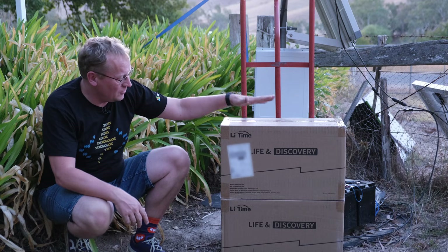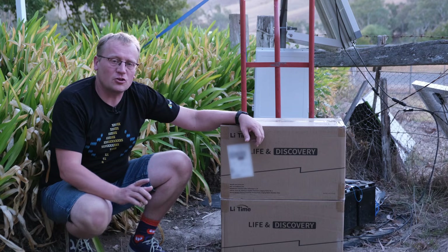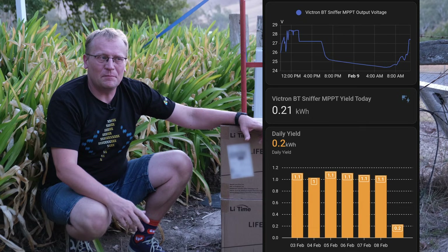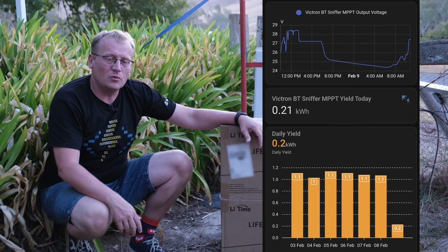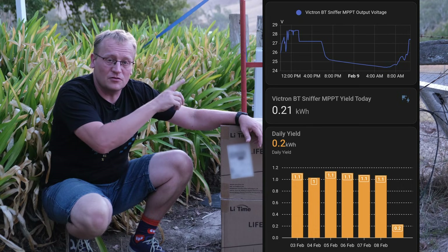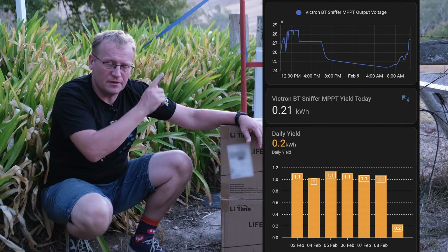The reason I'm using these is that I need more capacity. Currently I am producing about 1.1 to 1.2 kilowatt hours a day from the solar panels — that dial is from the Victron solar charge controller, which I did a whole video on as well, linked there.